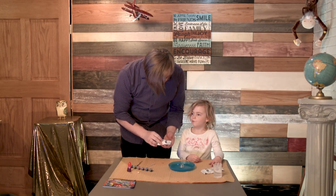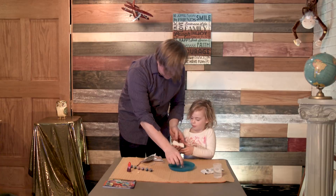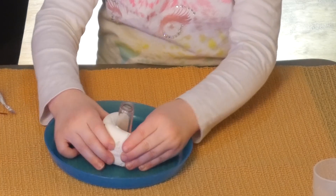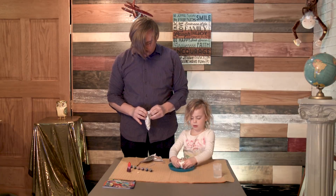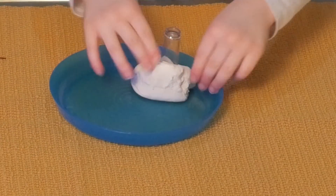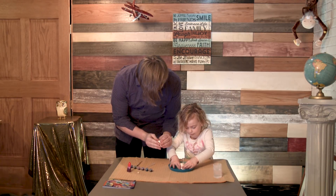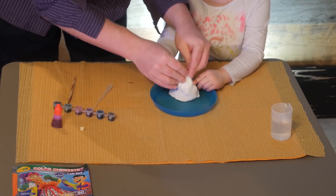So what we're going to do is open up these, called Model Magic. You're going to shape a volcano around this tube — this is the volcano tube. We're going to make it as big as the line up. We went all the way to the top, but we don't want to cover the hole with the volcano. And now we're going to paint it.